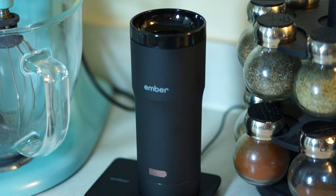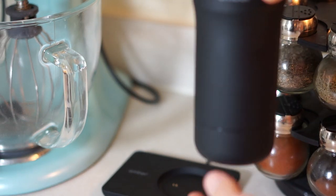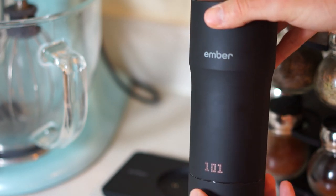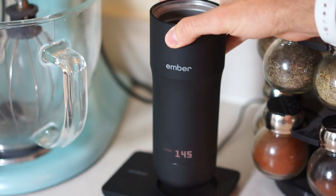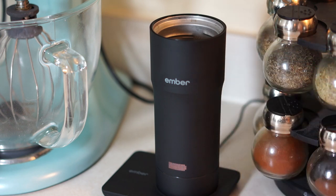Besides the fancy bells and whistles and keeping your beverage hot, what exactly can this thing hold? Very simply, it holds 12 ounces of liquid. The actual mug weighs a whole pound, which is a little bit weighty for what it is, and it's about the traditional size of a travel mug — about 8 inches tall and 2.75 inches wide. It has an IPX7 rating, which means it can be fully submerged. However, you cannot put this in the dishwasher — only the lid can go in the dishwasher. The rest has to be hand washed, and if you want to charge it, make sure the bottom and the rest of the mug is not wet.